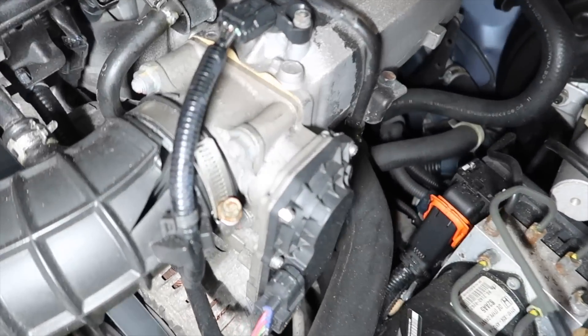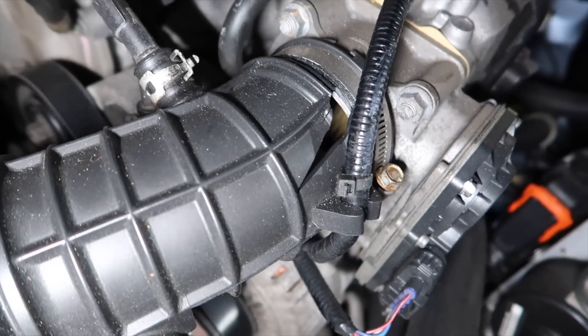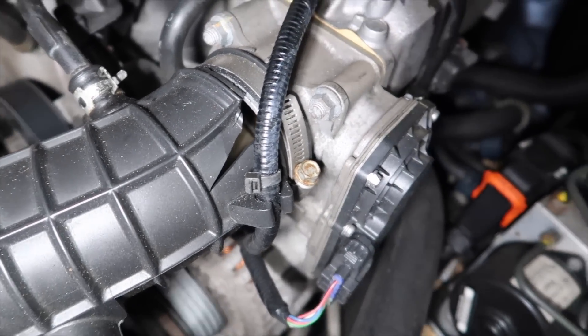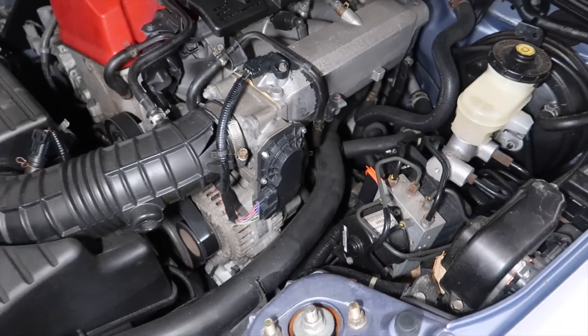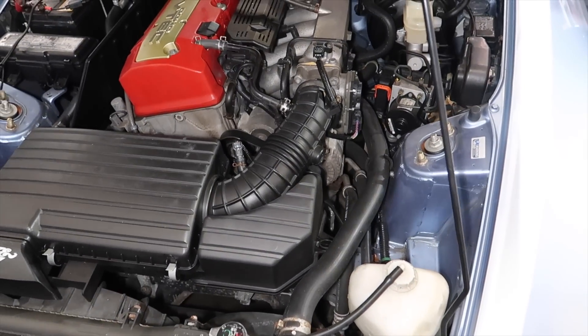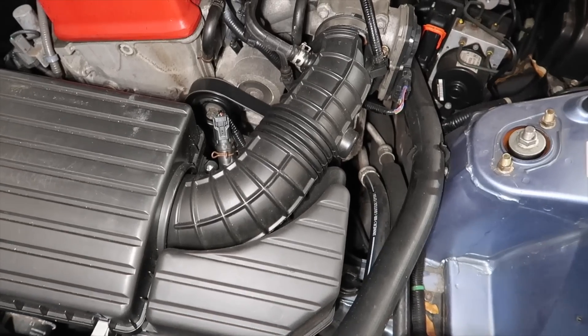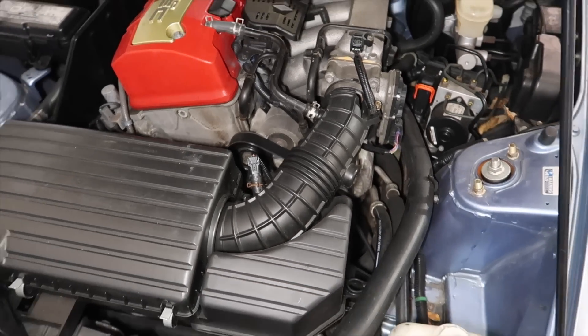One thing we just noticed — it was hidden by the wire. The wire was right across that tube, which is completely torn. That's not good because it's no longer filtering anything under the engine bay. I want to call Honda and see if that's still available, and if it is, contact the customer and see if he wants it — which he'll more than likely say yes. But I always like to give him the option and we'll replace that.